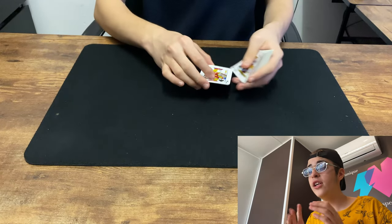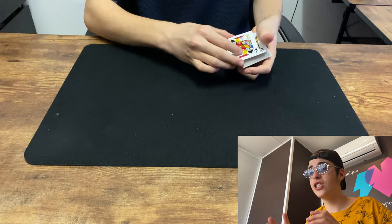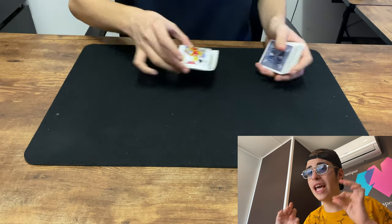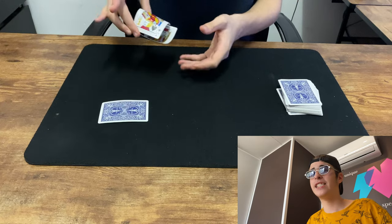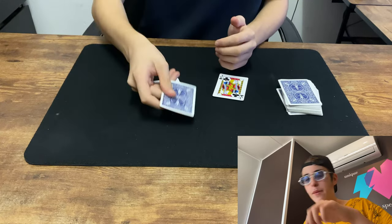So one and two jacks — completely normal, you can check them. And then ladies and gentlemen, just like if it was a portal, one card appears from absolutely nowhere. And it is your red ten of diamonds.